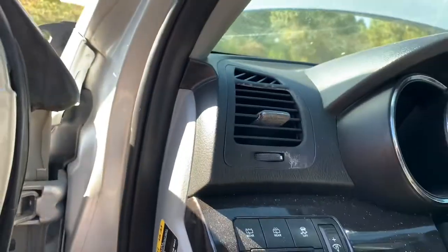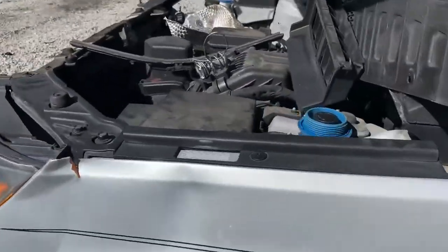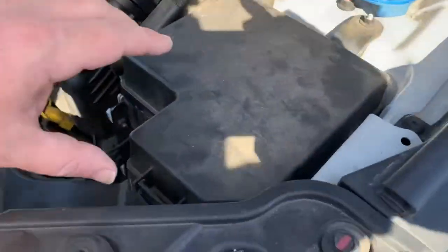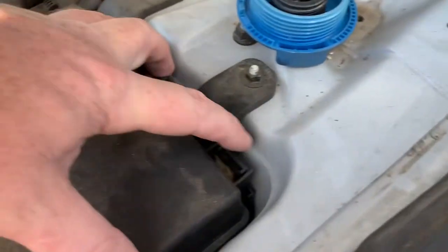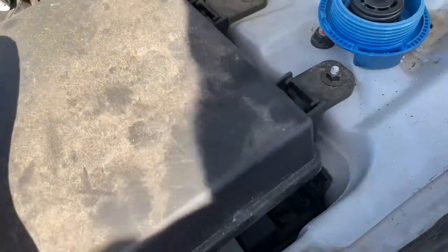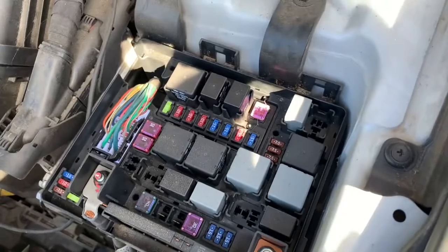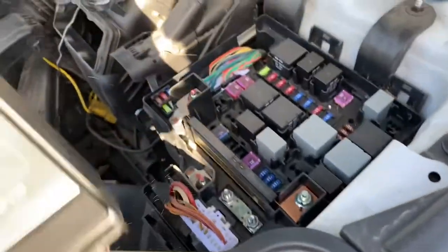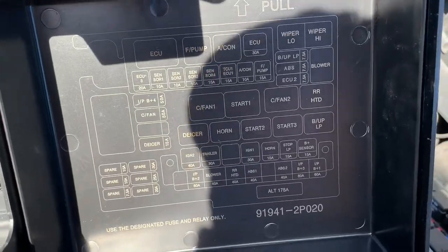The second fuse box is located under the hood. It'll be on the driver's side. There'll be a clip here that you have to press in on, along with two more clips on the back side. You press in on those and pick up on the lid. Under that lid you'll see the fuses and relays. The back side of this cover will be labeled for the fuse position.